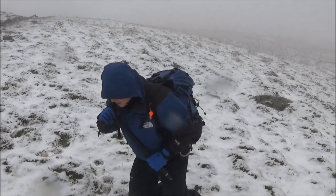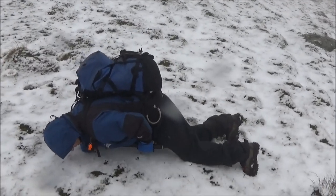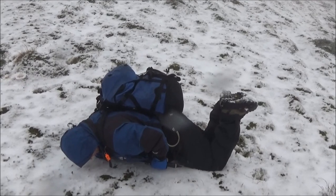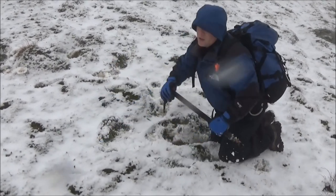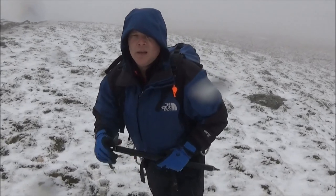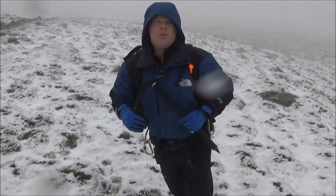Keep your weight forward onto the ice axe. So if you were to go down, feet up and all your weight forward into the axe — and eventually you will come to a halt. Ice axe arrest.